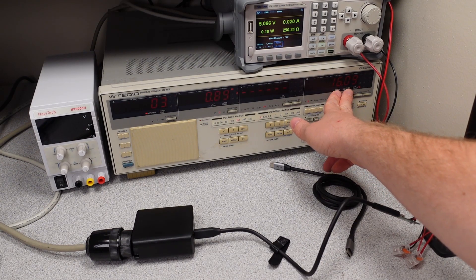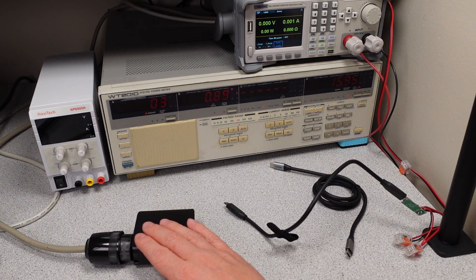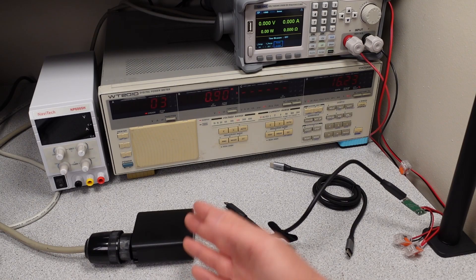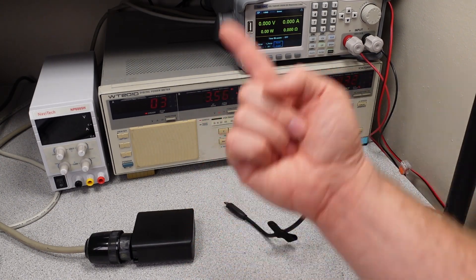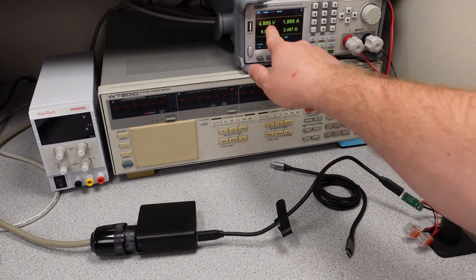Well, there's the surprise — the total harmonic distortion is very low. Although the power consumption on this unit is on the higher side, the THD is on the very low side, even at idle. I've seen this before where once you start to load the device down the THD shoots up, so we'll connect it up here and put a 10 watt load on in the 5 volt mode.